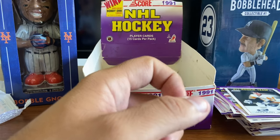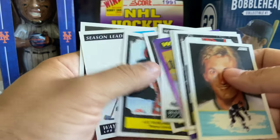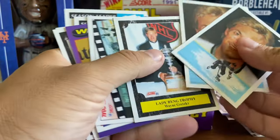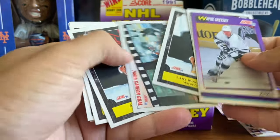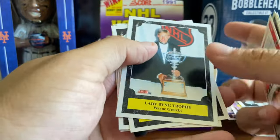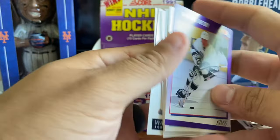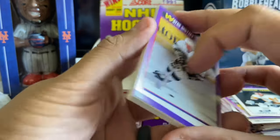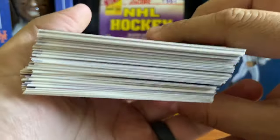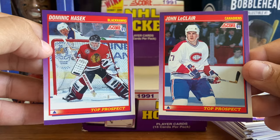So there you have it - that is a box of 1991 Score Hockey. I found nine Wayne Gretzky cards total - six different ones: the base card, point leaders, the Lady Bing, the Art Ross, and a couple others. Not bad for those of you looking for a quick way to collect some of your favorites - this is a good way to go. Got a nice pile here of stars and Hall of Famers, and we did get two of the key rookie cards - Dominic Hasek and John LeClair. So we did pretty well there.